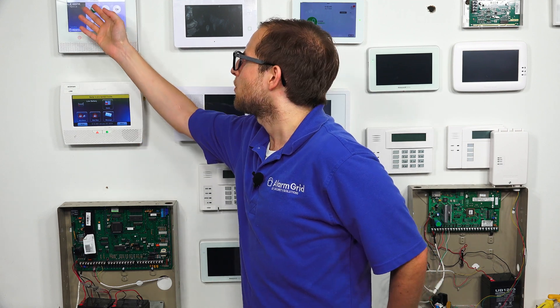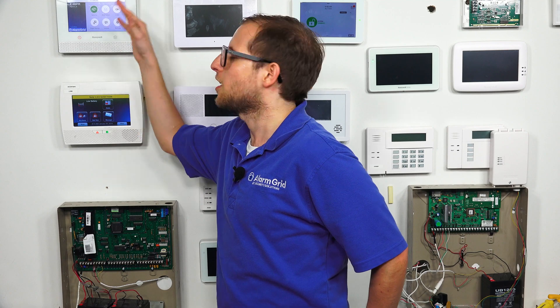And you see it came back to the main screen here. We are still at system standby, but it's going to go through the rest of its rebooting process, which will only take a brief moment. But that is how you do it through the menu option. And again, that will vary between different systems. So refer to the manual for your system to see, first of all, if it has that option, and second of all, how to do it.